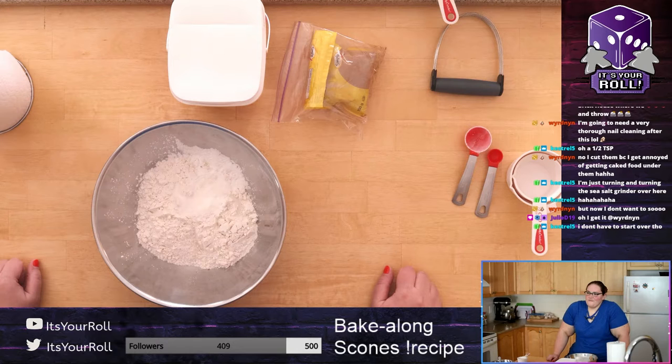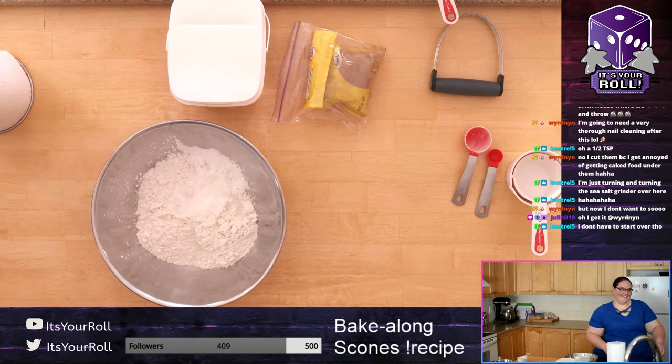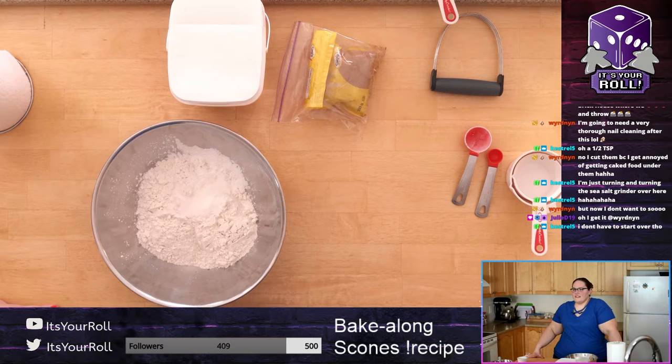Half a teaspoon is not a large amount at all. Compared to the amount of flour you're working with, you're looking at nothing.